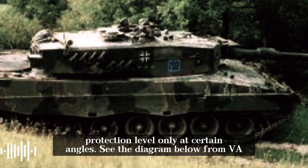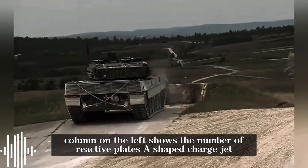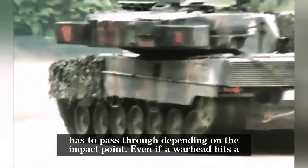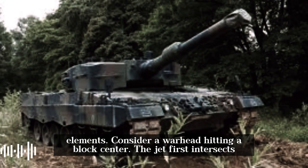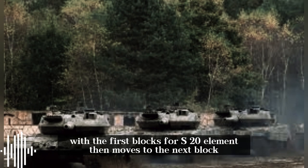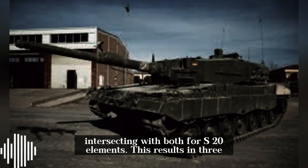According to V.A. Gregorian's book 'Protection of Tanks,' the end column on the left of the diagram shows the number of reactive plates a shaped-charge jet must pass through depending on the impact point. Even if a warhead hits a block edge, the jet still must penetrate at least two 4S-20 elements. If a warhead hits a block's center, the jet intersects the first block's 4S-20 element, then moves to the next block, intersecting both 4S-20 elements — resulting in three total intersections.